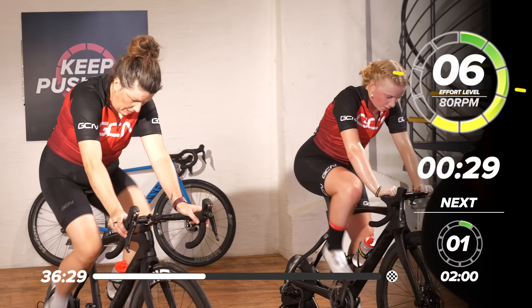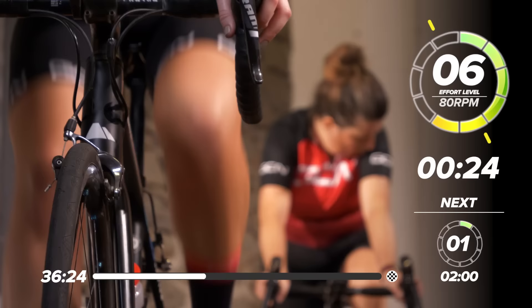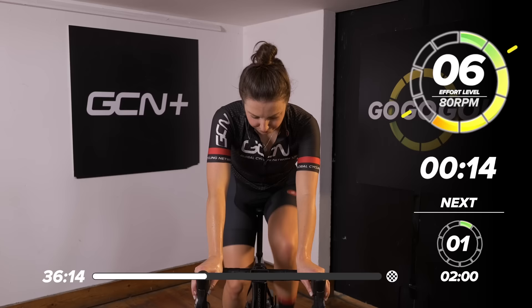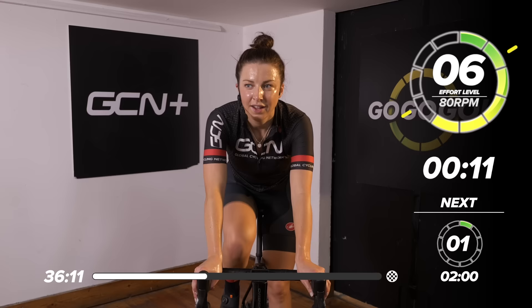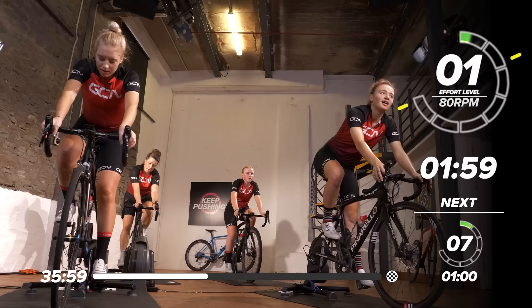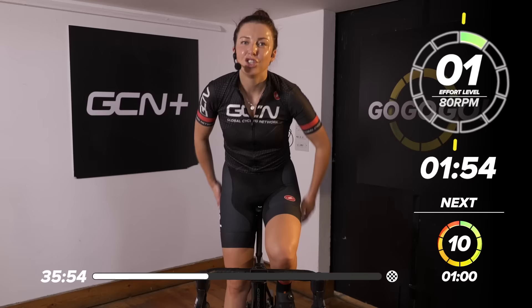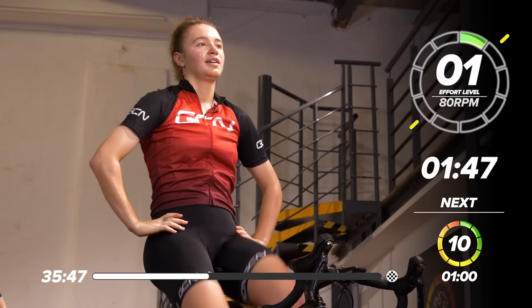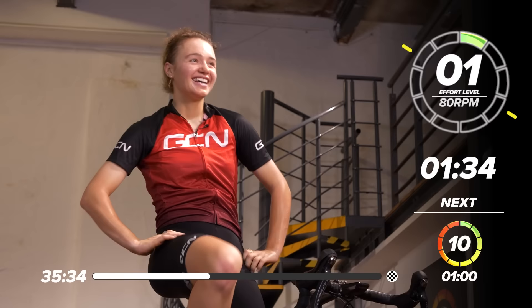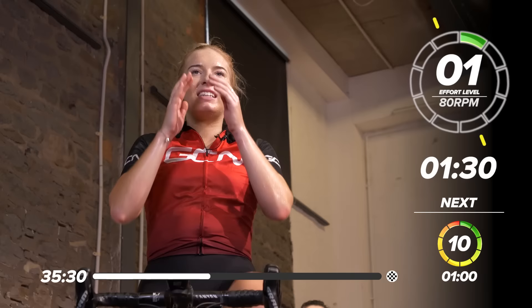30 seconds to go now, nearly there, then we can have a nice two minutes of easy pedaling and relax. Drop it right back — stop pedaling for a few seconds. We've got two minutes now just to relax, spin the legs, get rid of that lactic acid, nice and gently. Sit up, have a little stretch — been in that position for quite a while, a whole 15 minutes there. How was that first block, guys? Speechless. Definitely feel the burn.